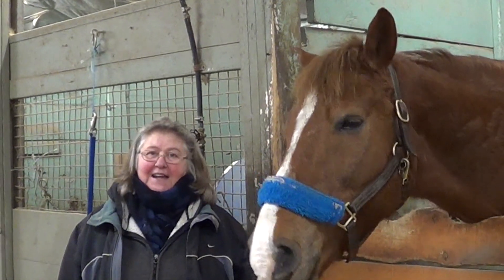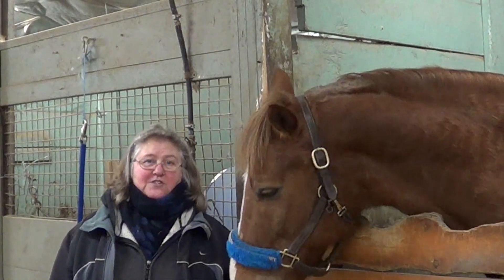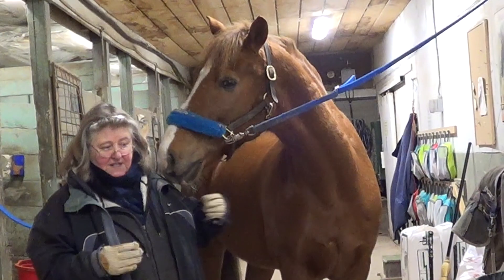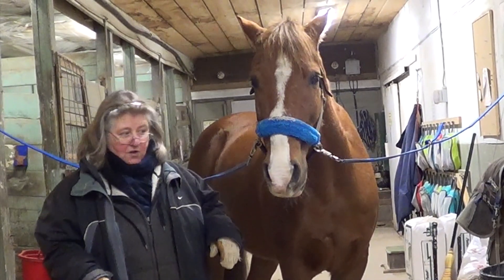Hi everybody, it's Pakulus here. Last week we went through a number of things that you can check as soon as you walk into the barn to make sure your horse is okay: that he's alert, eating and drinking, his bed's intact, he's got normal amounts of droppings, his eyes and nostrils are clear, and he's not resting a front leg. The things we're about to talk about are all things you can see just looking over the top door of the stall.